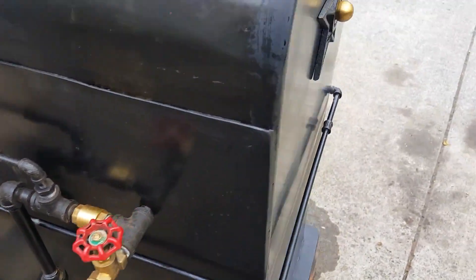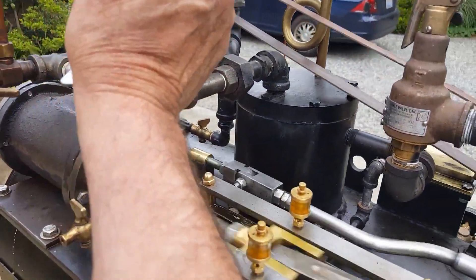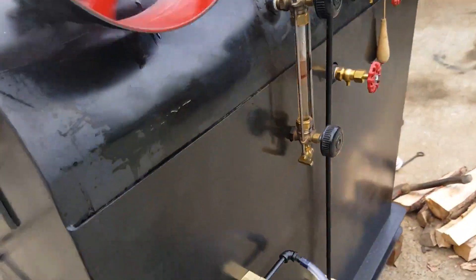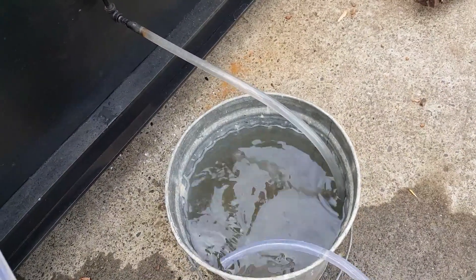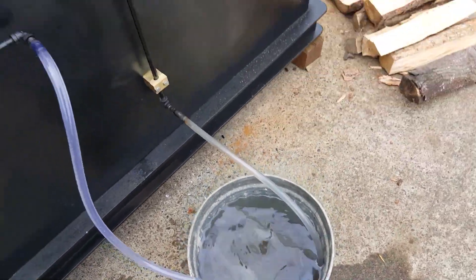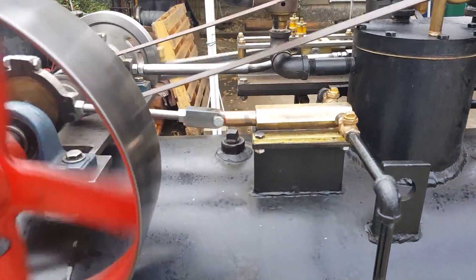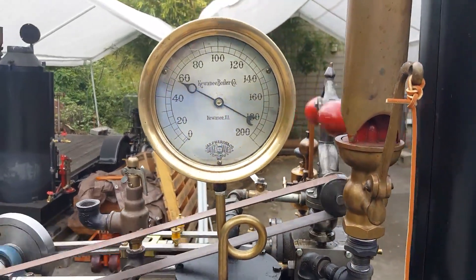If I turn off this valve over here, it turns off the return and goes into the boiler. So now it's pumping into the boiler. If you look at the container now, it's not coming out at all — everything is going into the boiler. That's with about 55 pounds of pressure.